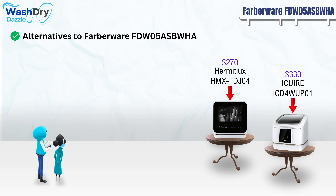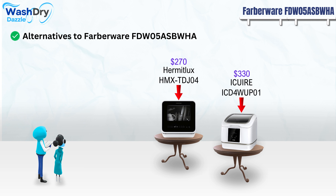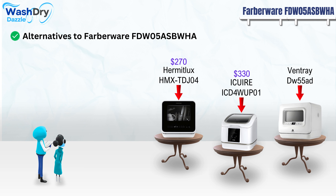It boasts a top-loading design and a glass window for easy viewing. This model has a capacity for 3-4 place settings and can accommodate plates up to 10 inches. It offers seven diverse wash cycles, including unique ones for infants and fruits. Its digital LED display and touch controls make it user-friendly. The machine operates quietly at 55 dB and has a power consumption of 950 watts.